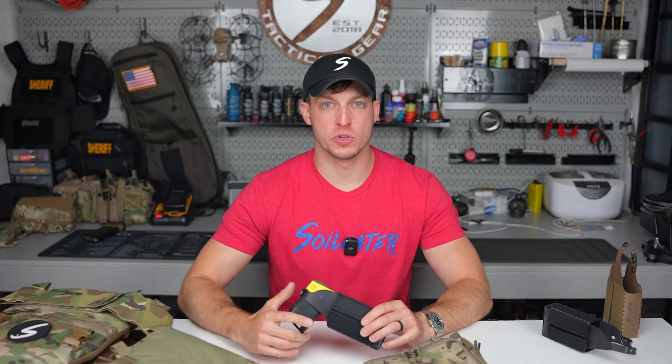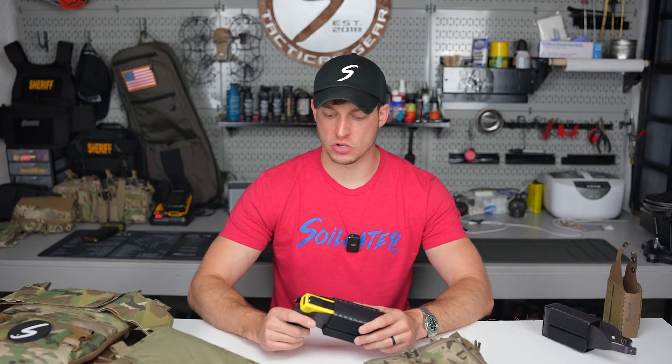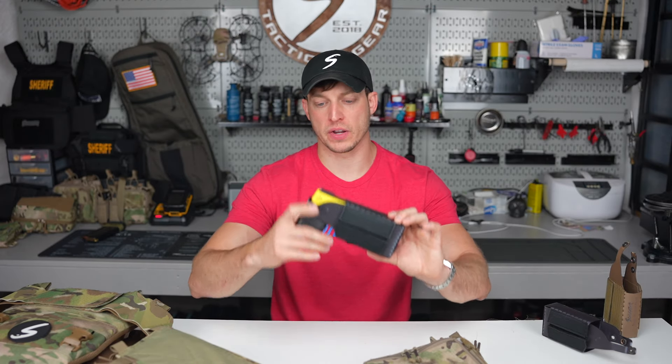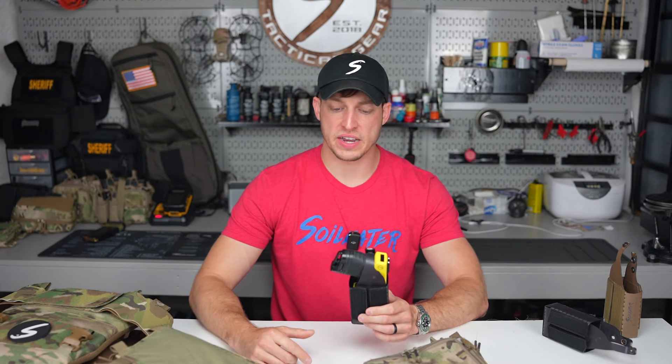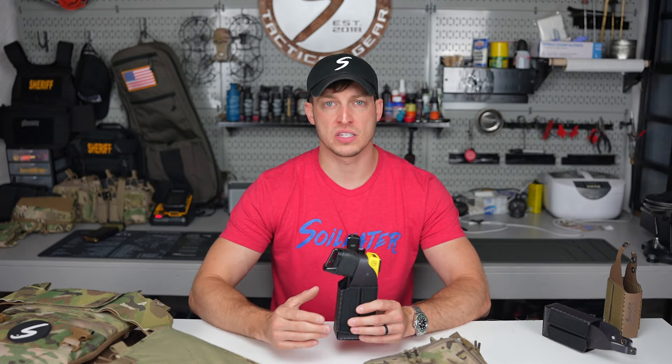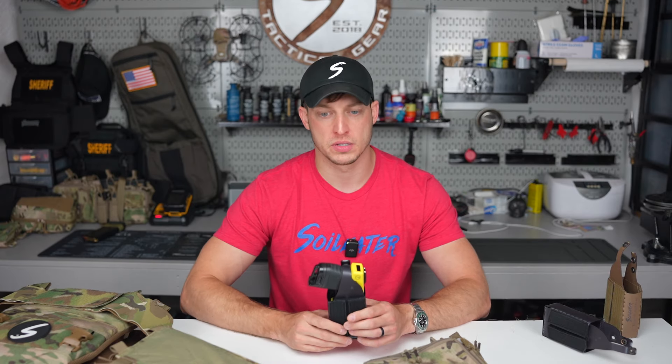Hey guys, it's Dan from Soileater and welcome back to the YouTube channel. Today I'm excited to announce a new product offering: our T10 Insert. The T10 Insert is essentially a holster for your Taser 10 that is designed to go inside of most modern chest rigs.